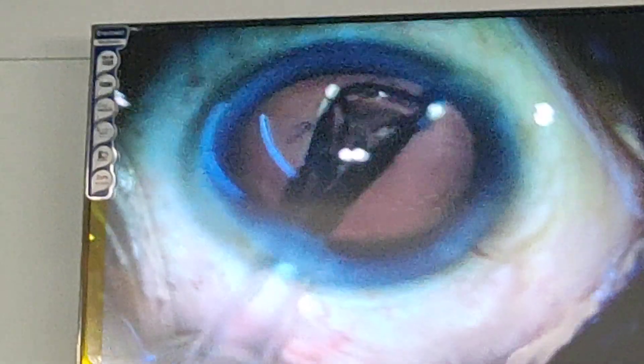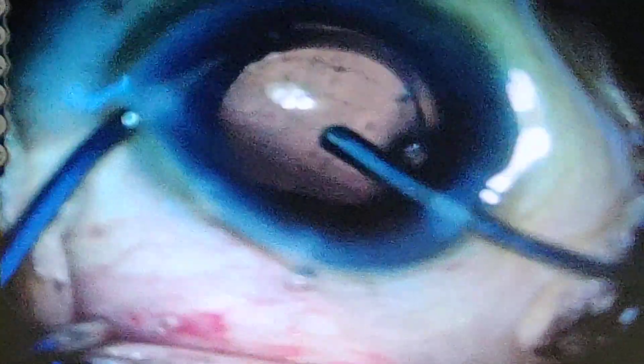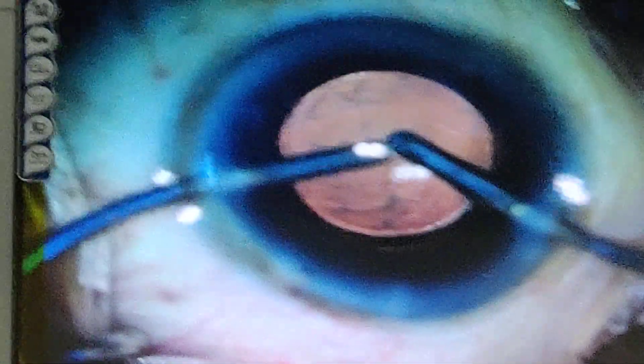This is an excellent device and you can see the delivery of the lens very nicely. You can see the removal of the viscoelastic with the bi-manual irrigation-aspiration system. Once the viscoelastic is removed, the lens is beautifully centered into the capsular bag, as you can see.